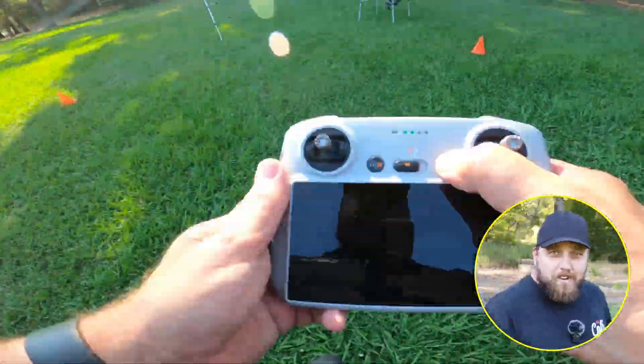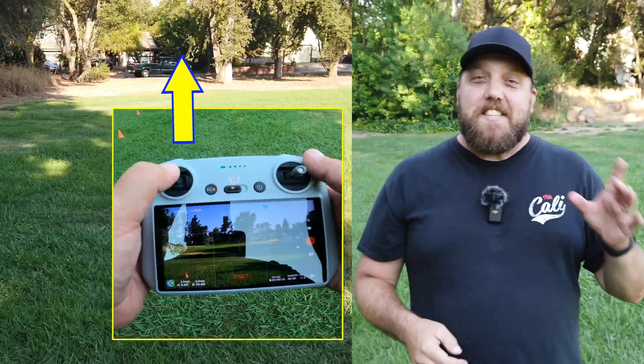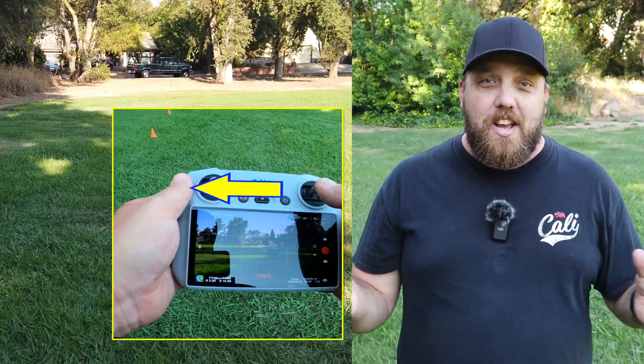So how hard can it be to fly a drone? All you got to do is turn it on, take off, and fly round and round and round. Well, not exactly. In today's video, I'm going to teach you basic drone controls and how to avoid crashing, or even worse, hurting other people. Let's get started.